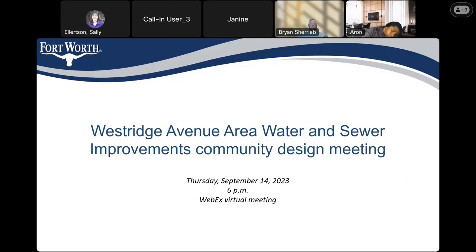Welcome, everybody, to the Westridge Avenue area water and sewer improvements community design meeting. If you are not already muted, please mute yourself. You can ask your questions after the presentation is finished. Your project manager is Deena Johnson. We also have our engineering design consultant, Brian Sharib, on this call if you have any questions. Good evening, everyone. Thank you for attending this community design meeting for Westridge Avenue area water and sewer improvements.